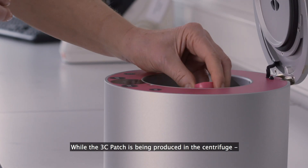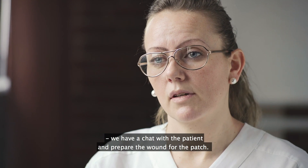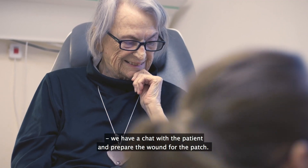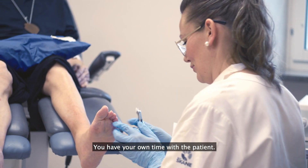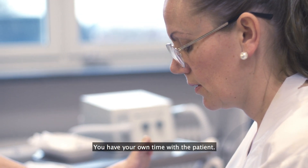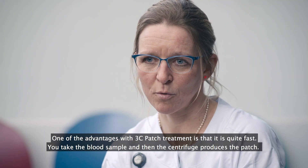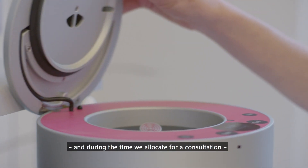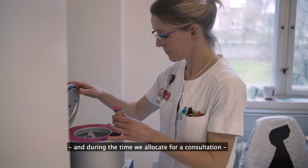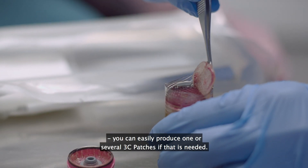During the time that the 3C patch is in the centrifuge, we are talking with patients and also preparing the ulcer. You revise, you prepare the ulcer. So you have your time with the patient. The advantage of the 3C patch is that it doesn't take very long. You take the blood, then the centrifuge runs, and while it's running, you can do something else. So in the time we'd normally spend on a standard treatment, you can do a 3C patch treatment, or more, if needed.